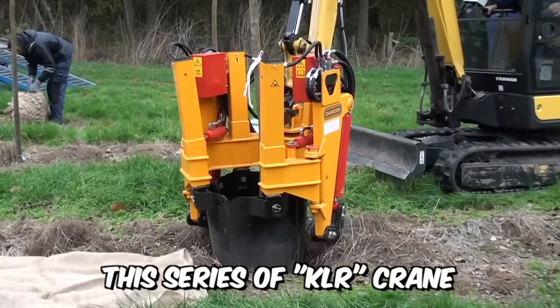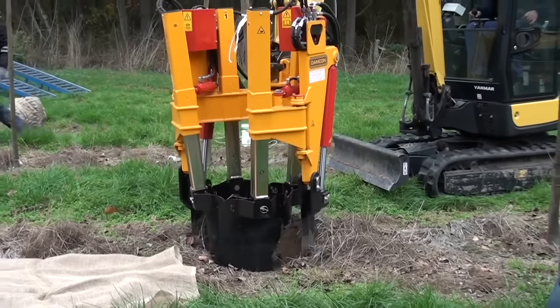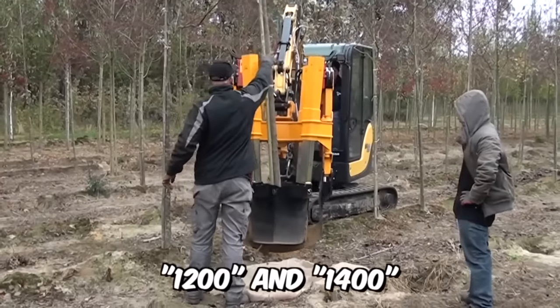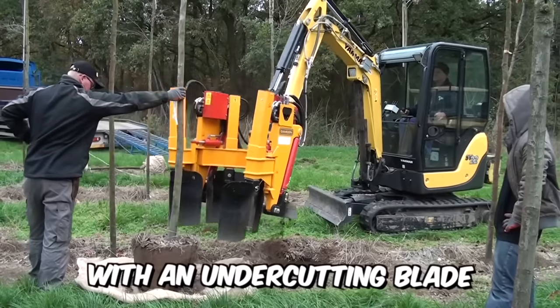This series of KLR crane-mounted clumpers can also be mounted on a mini crane or bucket. Most models of the series are equipped with four shovels, except for models 1200 and 1400, which are equipped with six shovels. In addition, all types are equipped with an undercutting blade.